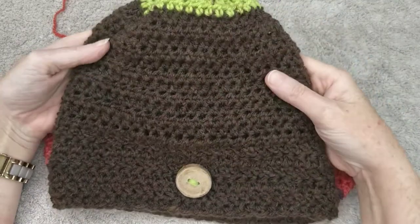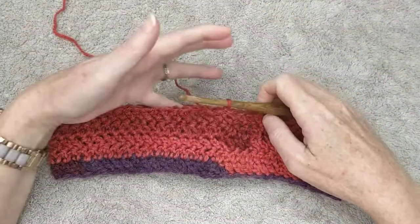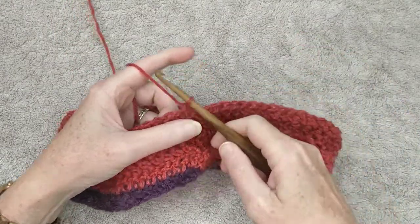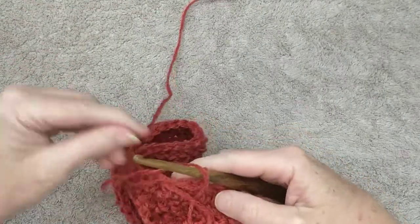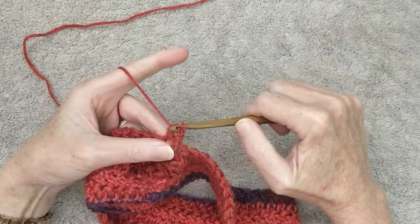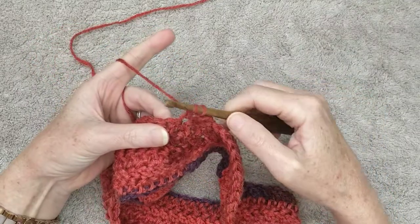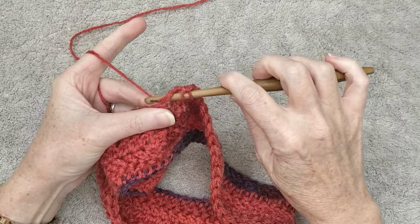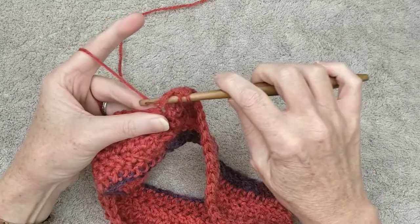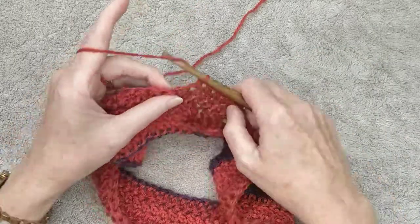For my beanie I did about 12 rows before starting the decrease rows, but do as many rows as will fit your head. Start off by chaining one — we still need to turn our work on every row, so turn your work. A half double crochet is: yarn over, into the stitch, grab your yarn, pull through, yarn over, pull through all three loops on your hook.